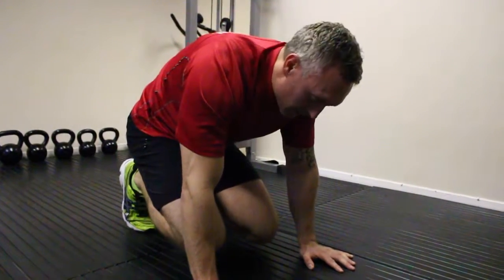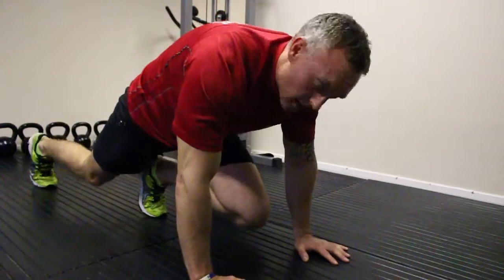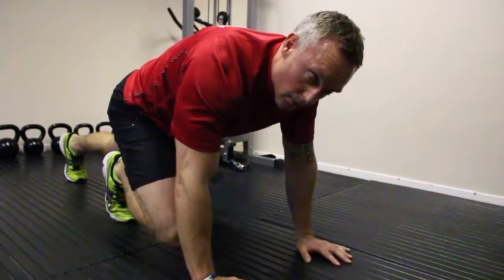To make it easier, take one leg at a time. So from there, we can take one leg out, we come in, drop the other leg out, we come in.